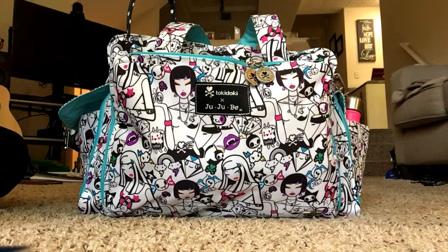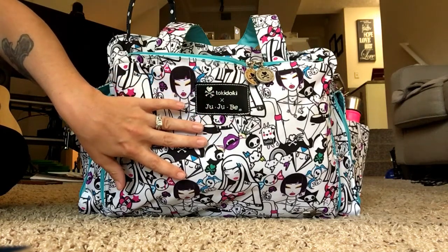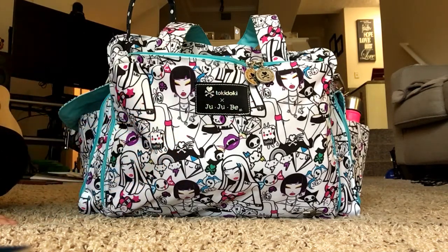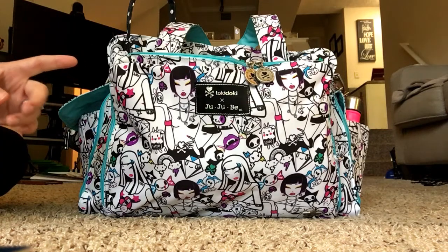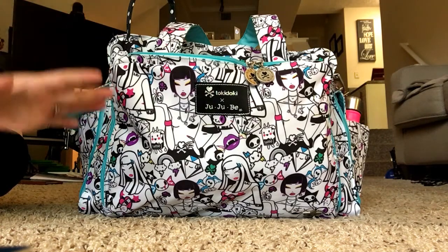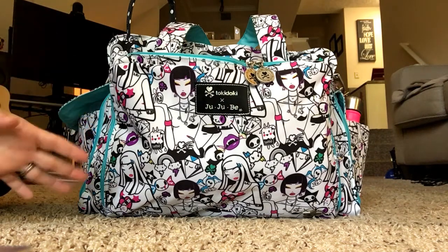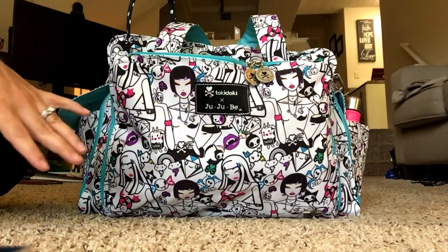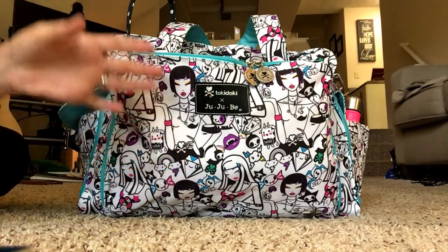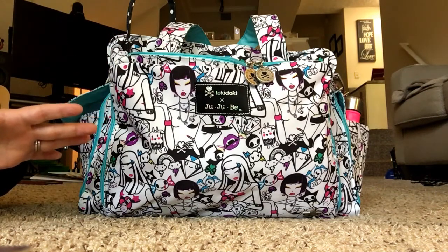This is a packing video for my Be Prepared in the Jujubee Tokidoki Dreams print. I know a lot of people say this is a great bag for anyone who has multiples, but I'm using it for my one child who's four months old, and I find it to be a really great bag. I think if you're an over-packer or if you just want to make sure you have anything you could possibly need while out and about, this is a great bag. I have this packed up for taking my four-month-old to a church event — a two-hour event with about an hour drive each way.